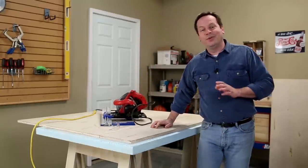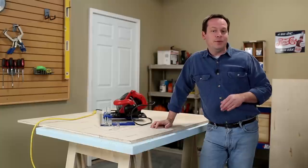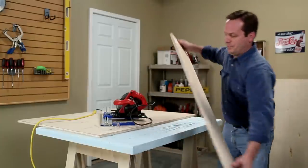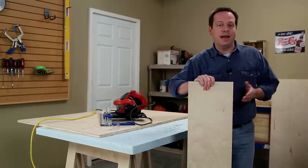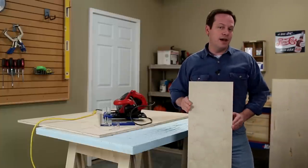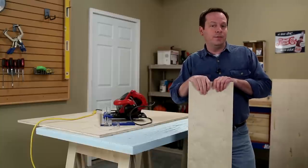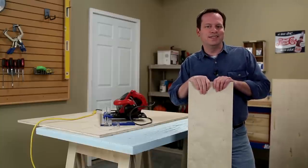There you go. With the rip cut, an ordinary circular saw, and a few simple tips, you can get great results. Look at this piece — it's cut to the exact size that I need, the edge is nice and straight, and there's no tear-out. I hope you found these tips helpful, and we'll see you next time.